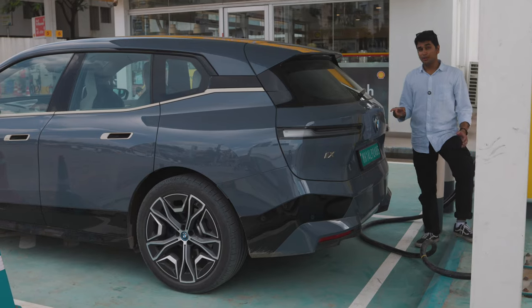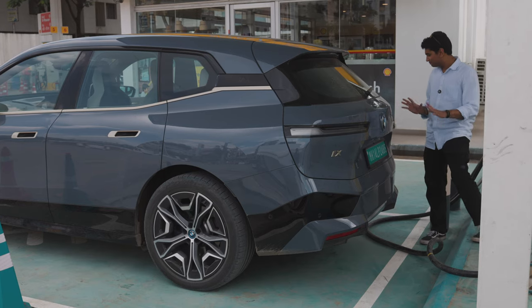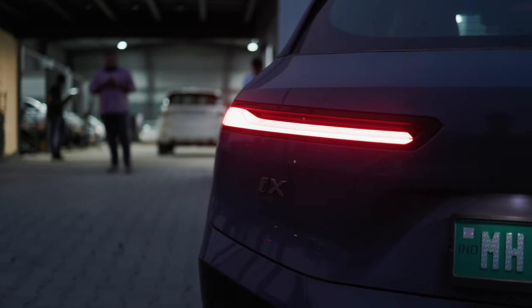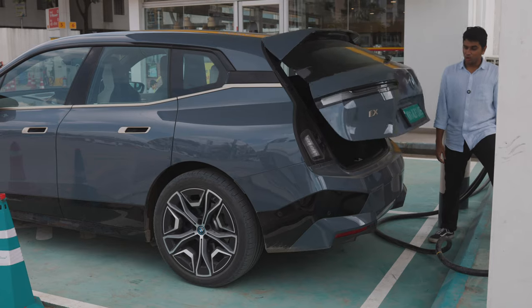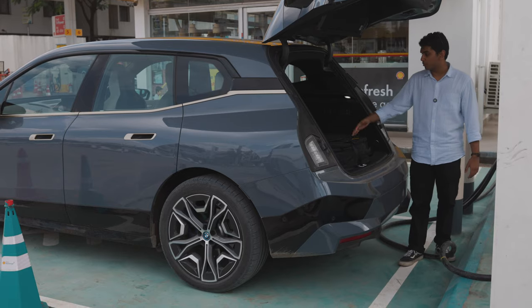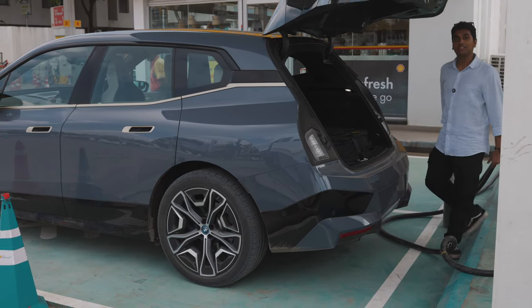The rear three-quarter angle has to be my favourite angle of the BMW iX — it looks like a stormtrooper or something out of Star Wars. The back end is fairly normal compared to the front; you have really minimalist, stylistic rear tail lights which I really like, a diffuser-style treatment, and a big BMW logo. You get an automatic tailgate with a decently sized boot, but since the battery is in the floor, the spare wheel has to go in the boot and that takes up quite a lot of space, though there is some additional storage below.